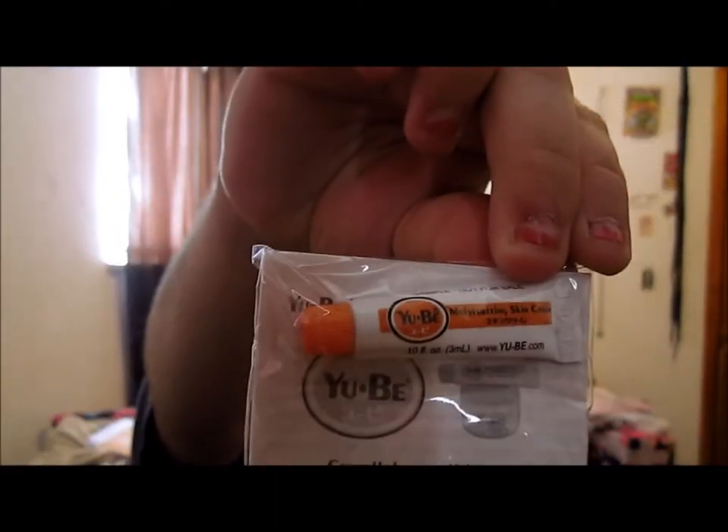Next is the Yorbi Moisturizing Skin Cream, 4 oz size, $16. It's got some little packets. It said head to toe hydration from Japan.